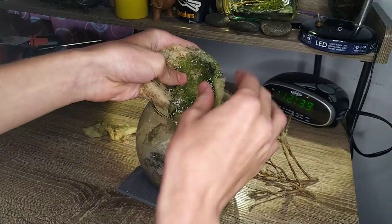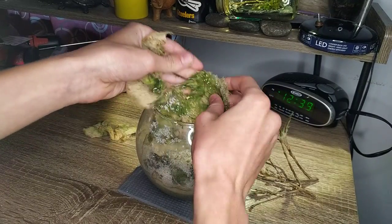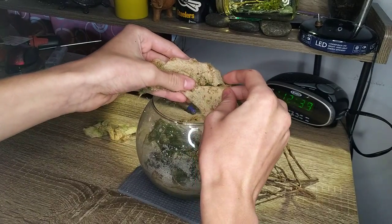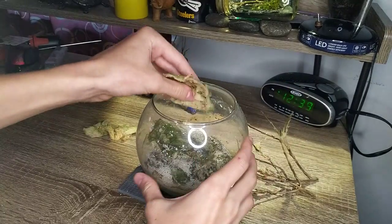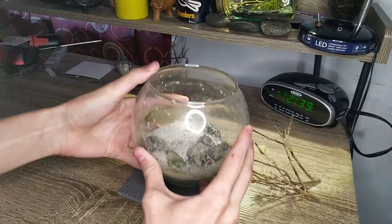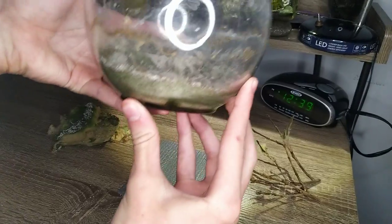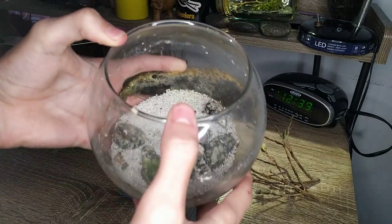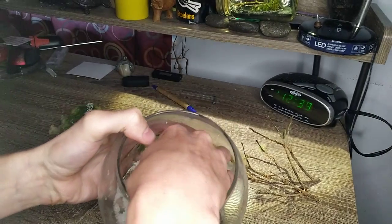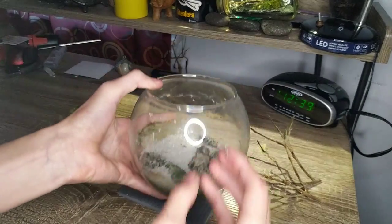So this is the algae — it's all dead now, but it's actually really cool. I wish I could show everyone how this feels; it's almost like a felt, pretty interesting and surprisingly soft. Underneath there's still dead algae, as well as all the sand and the granite that we added in. Lots of this is just hard-packed sand that doesn't really move around much. So we'll dig all this out.